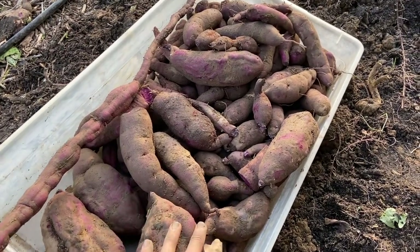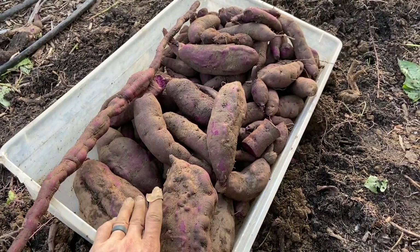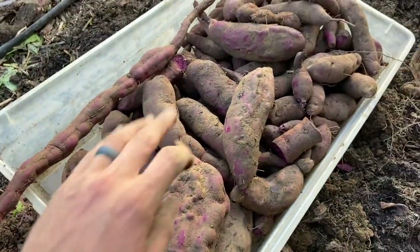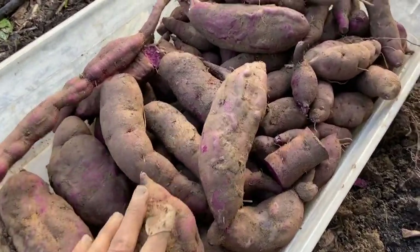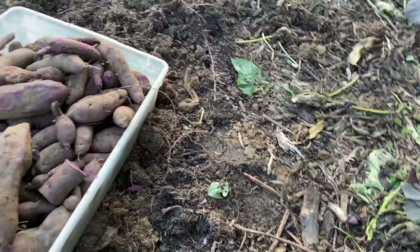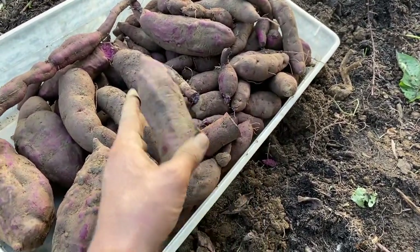That'll be a few meals there, and we've got a lot more where that came from. It's not ideal to harvest these after a rain or when it's been rainy like this, but we had a lot of rain, then a few days where it dried up a little bit, and we have more rain on the way, so I wanted to get these out of the ground. After I pulled them out and tossed them to the side, I let them dry off for a few minutes while I went down the row, then just took a towel and gently brushed off some of that extra mud. The rest will be fine as they cure.